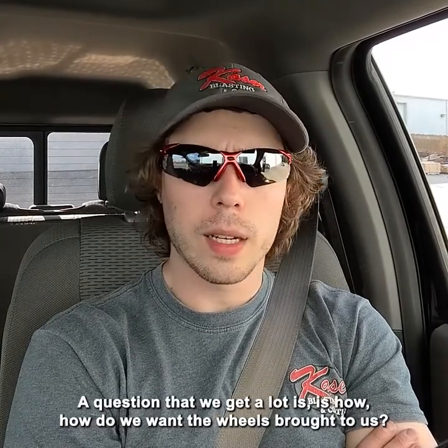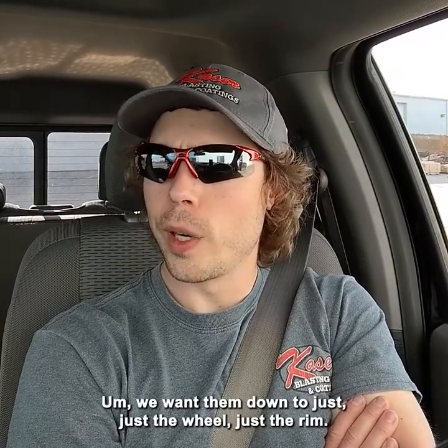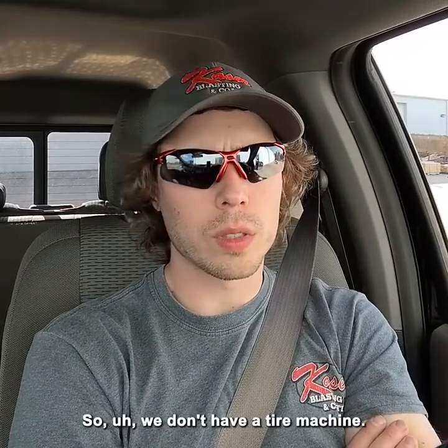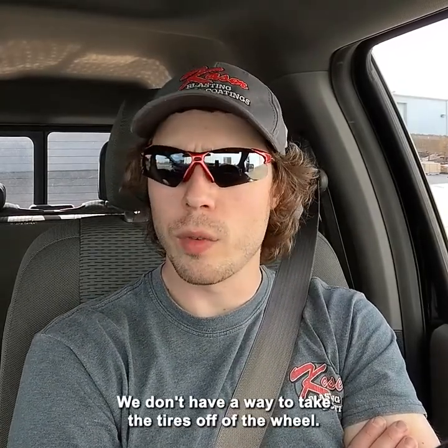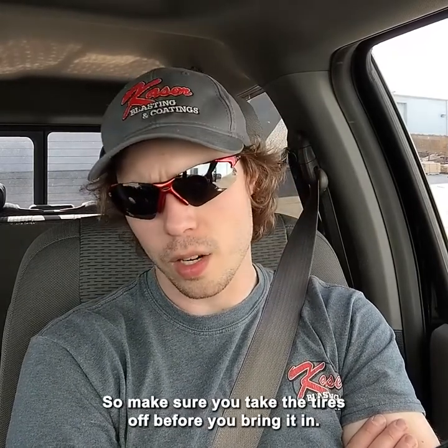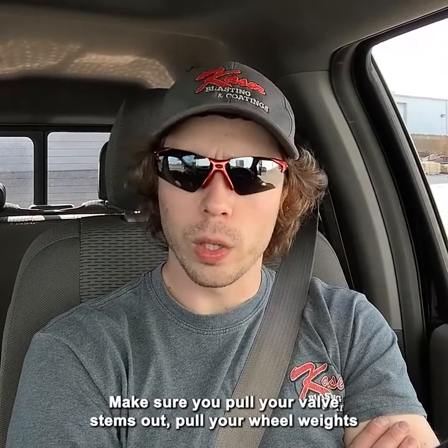A question we get a lot is how do we want the wheels brought to us? We want them down to just the wheel, just the rim. We don't have a tire machine — we don't have a way to take the tires off of the wheel — so make sure you take the tires off before you bring it in. Make sure you pull your valve stems out and pull your wheel weights off.